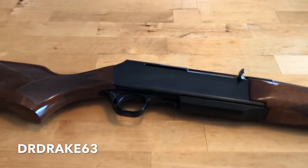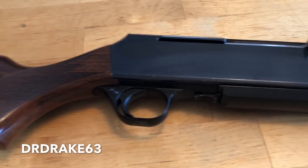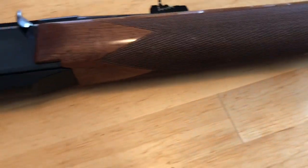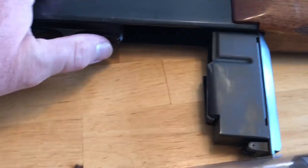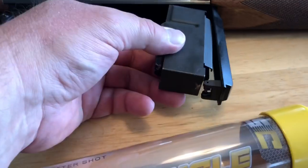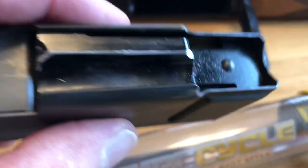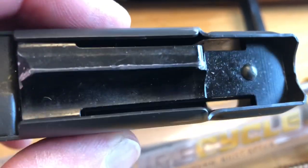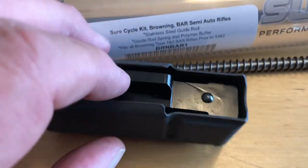Hey guys, it's Dr. Drake 63. I've been talking recently about this 1984 Browning BAR. It's not a bad looking gun, but we did find some cycling issues that I surmised were related to the magazine. The other two suspects were the gas system needing a good cleaning — we're going to do that today — and we're also going to replace that magazine with a new one.